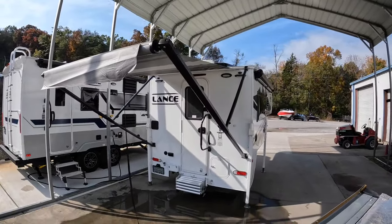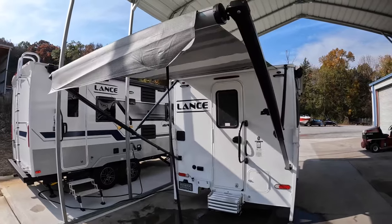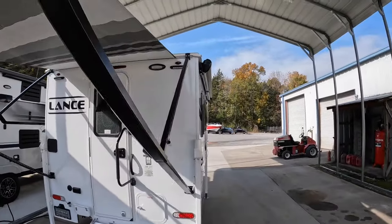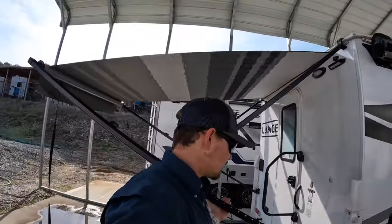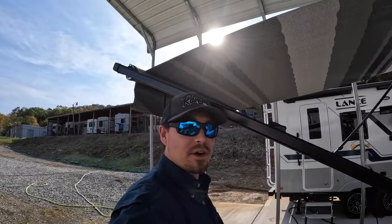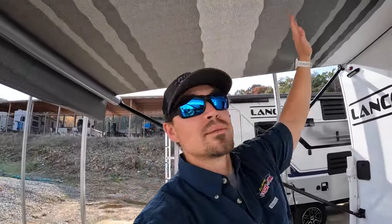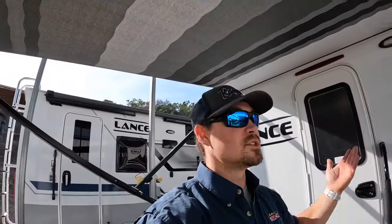Good little bit of clearance on the back here. Of course, this camper raises up as well to help give you even more clearance. Just like any other manual rear awning, you do have to be careful about where you walk underneath these arms so you don't knock your noggin off. Basically to run it back up, you just reverse everything, and I'll show you that here too.